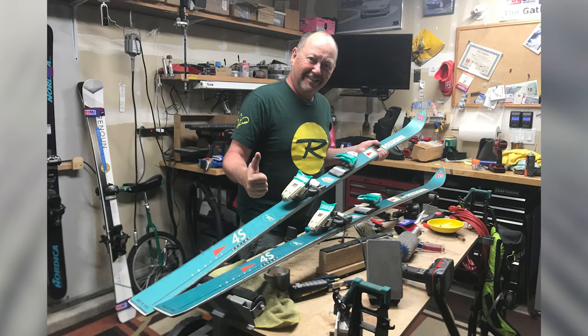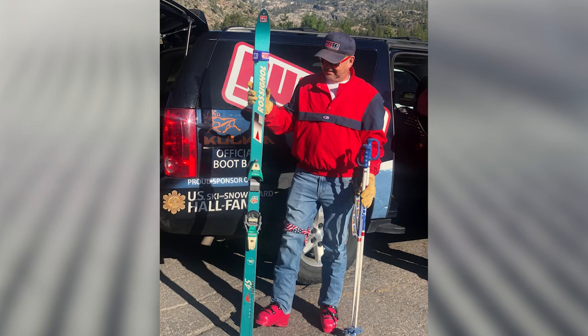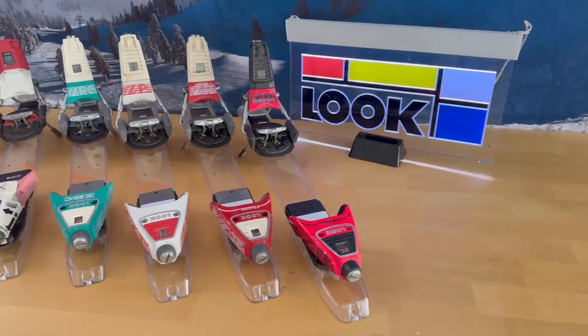Then we get into the ZRC, the ZP, the ZL — different variations. This is much more of a cosmetic difference: more streamlined, lighter, took some of the mass out. You see this color combination — designed to go with the Rossignol 4SK and the Blizzard Thermo. I had the purple and yellow version, which looked really good on the Rossignol 7S and 7G. We've also got a different AFD design here as part of the 3D system for adjustability.